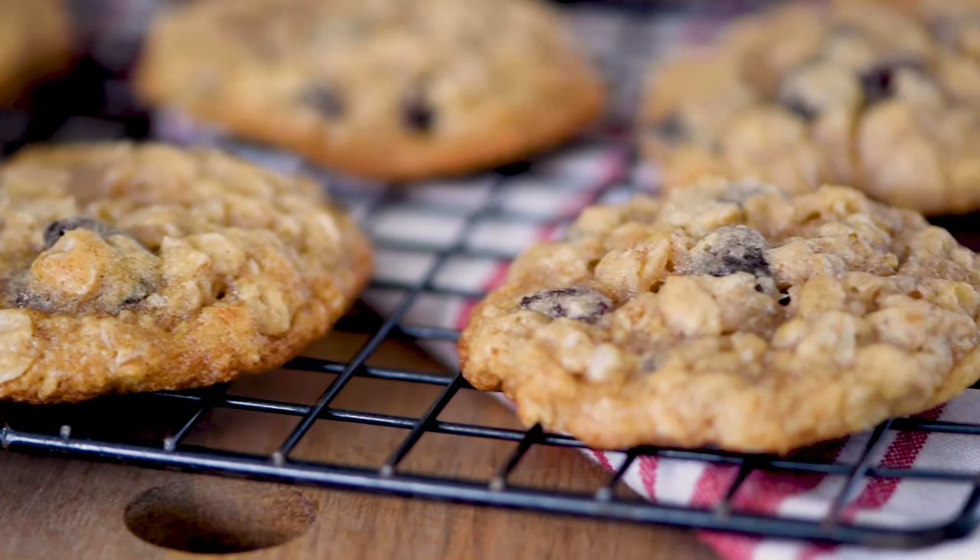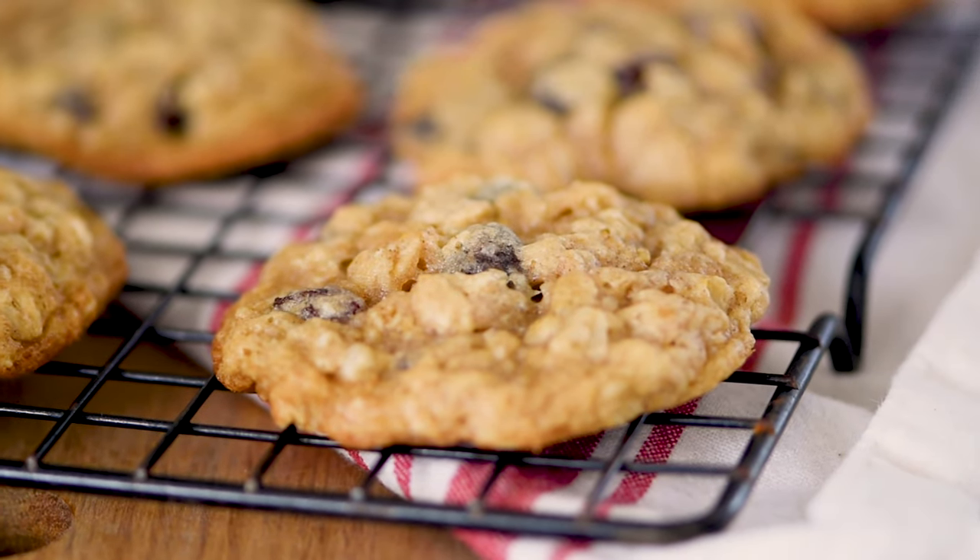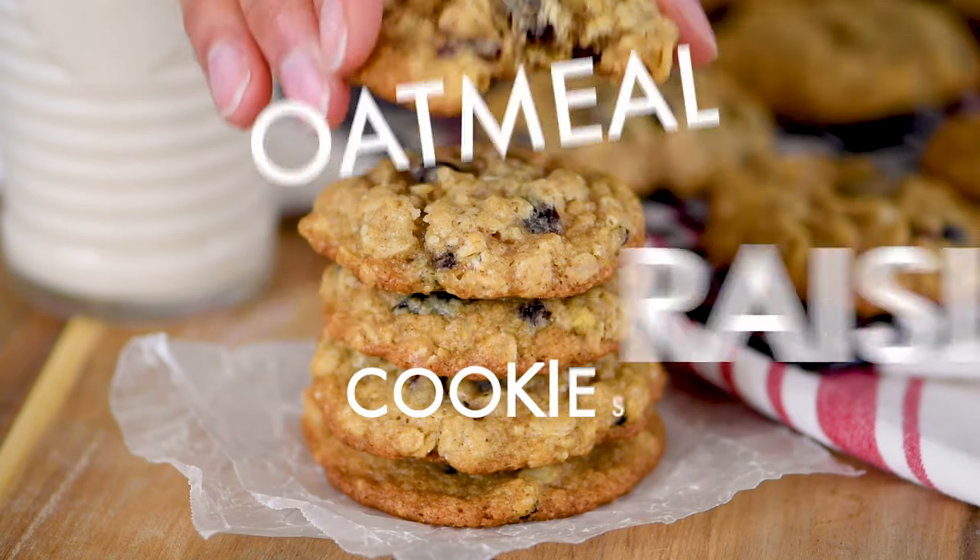If you are looking for the perfect cookie recipe, you have come to the right place. Today we are making my husband's very favorite cookie — a favorite in our house. We are making oatmeal raisin cookies. These cookies are soft, chewy, perfectly crisp on the outside, and they are going to be a huge hit with your family too.